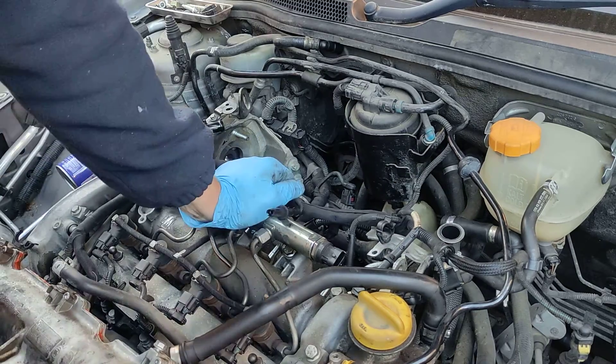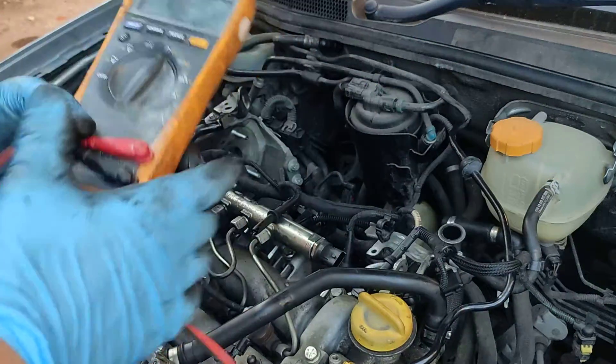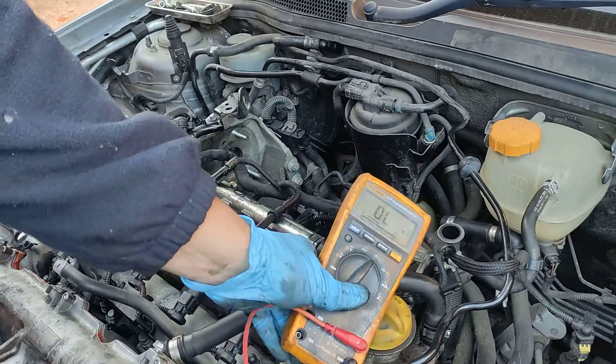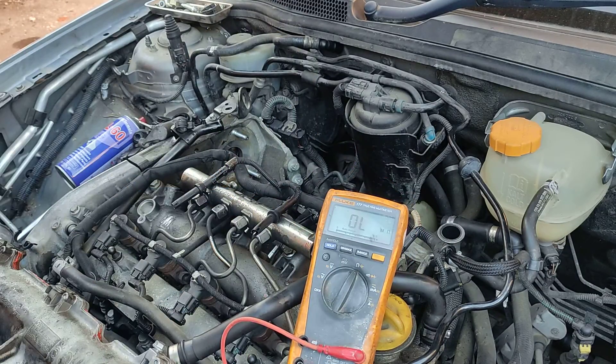Hello, we're fixing everything and because there is always something to be fixed, I'll show today how we're going to test glow plugs on this 1.9 CDTI — but it's the same for all kinds of vehicles.